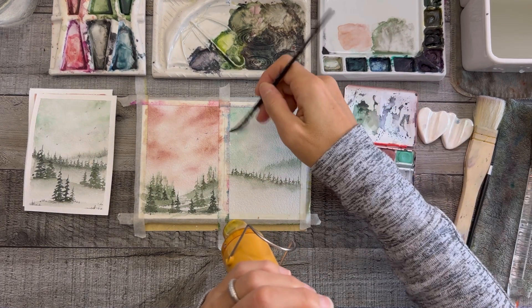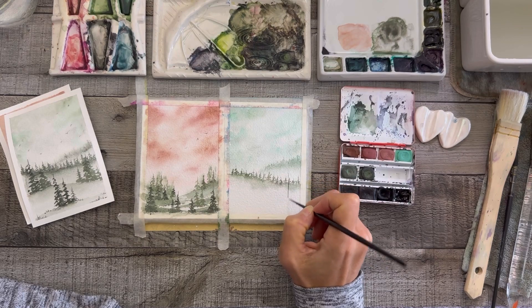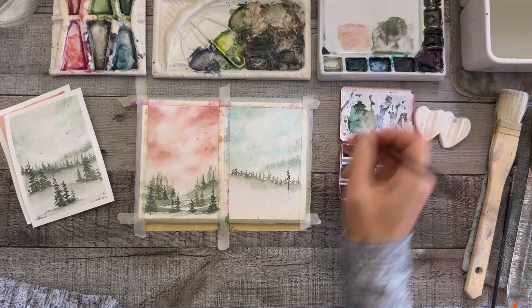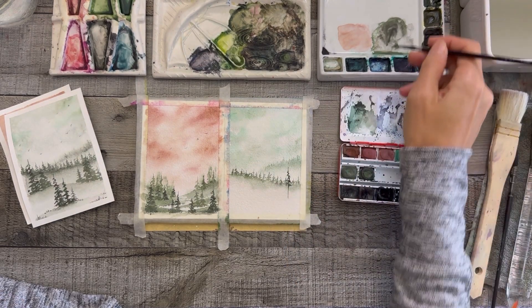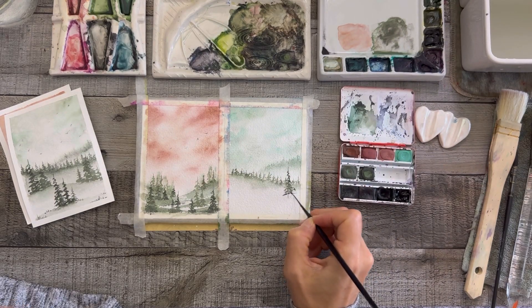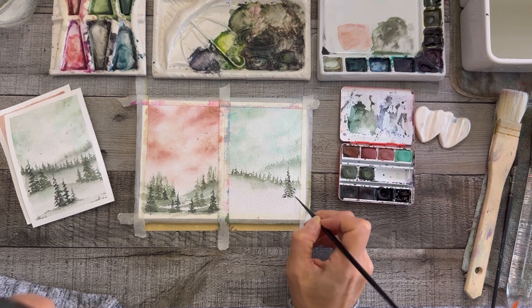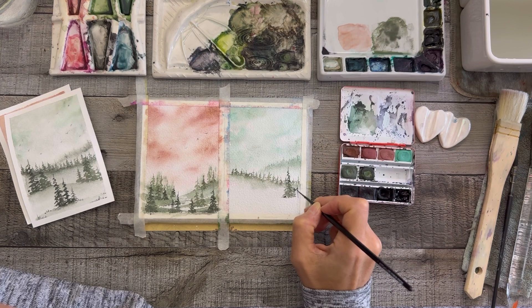Mid-drying I often don't turn my heat tool off. I realized I had a really harsh line and at first I thought I'd leave it, but everything else was so soft it just didn't work. So I took a very lightly damp brush — most of the water off — and just smeared that harsh line around until it went away. Not a lot of water on the brush at all — a very, very thin amount — and that will often work.